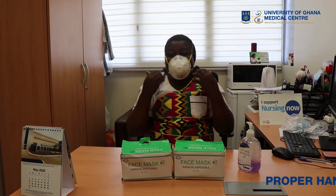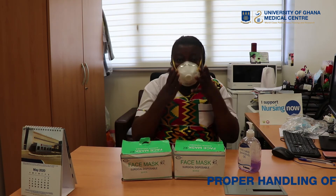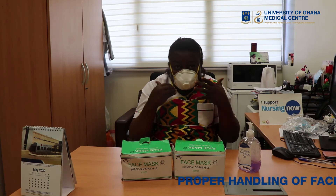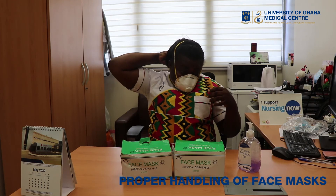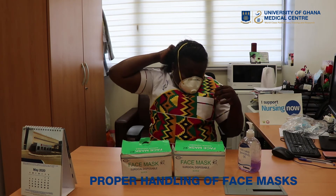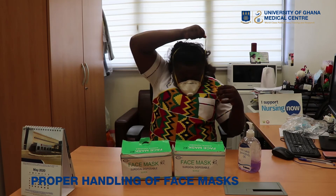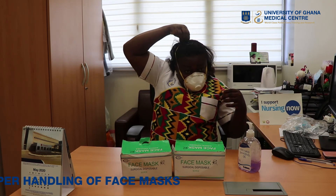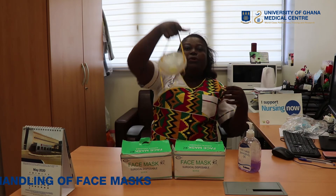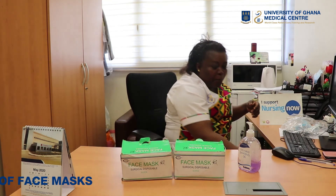In removing the N95, we do it the same — we are not going to touch any parts of the mask. You just tilt your head forward a little bit, then hold the first loop like this and bring it off. Then take the last one and hold it like this, and drop it into the appropriate bin.